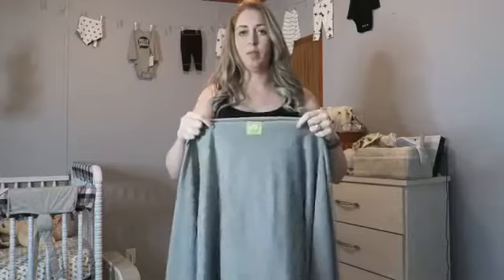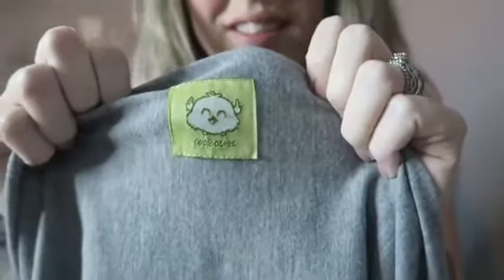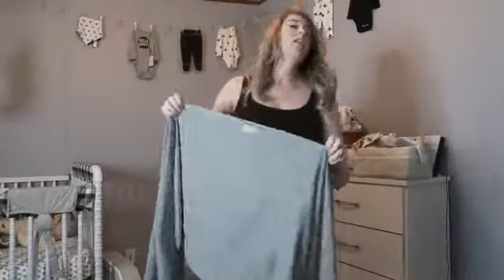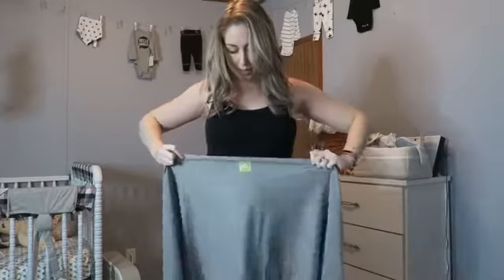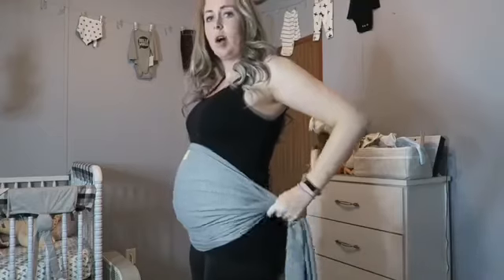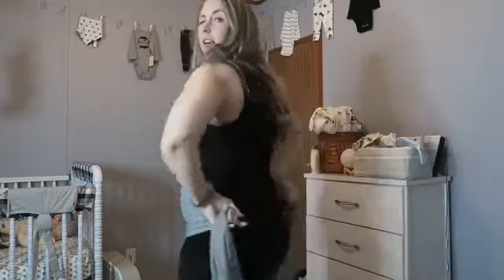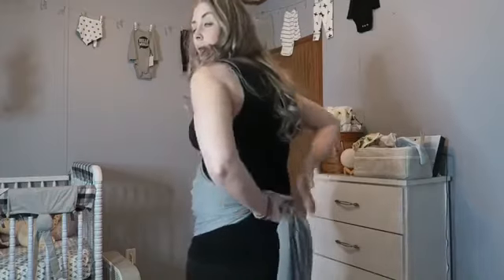So what I do first — this thing is really long — is I take the middle of it. Most of them have the tag on the middle, but I put it at the top of my belly right underneath my boobs. Then I kind of gather it on the sides so it goes all the way to the bottom of my belly, and I pull it as tight as I can.